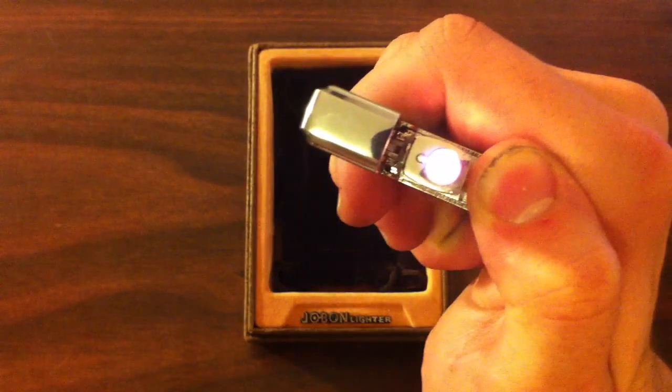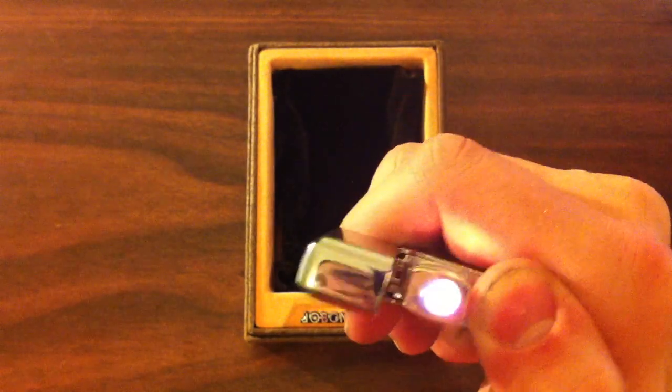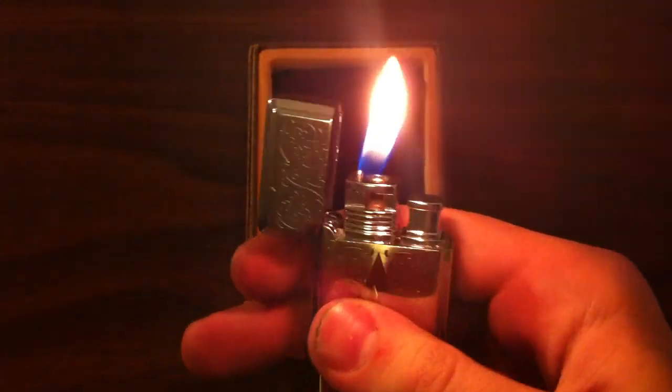And as you can see, it's windproof. It has like a filament lighting in the center that's keeping it nice and heated. And then there's your regular flame.